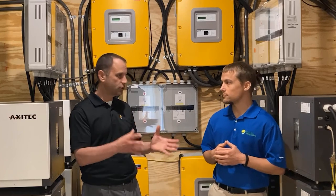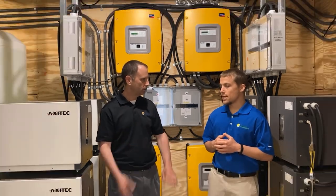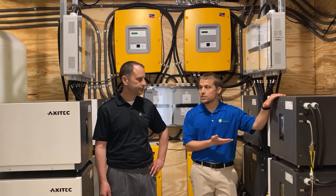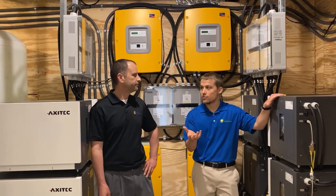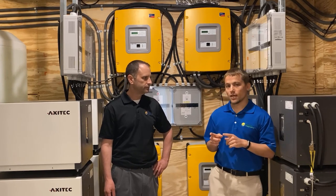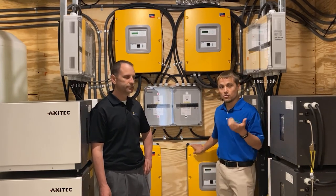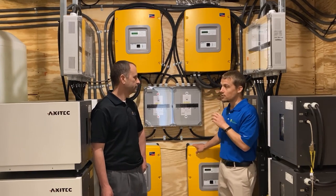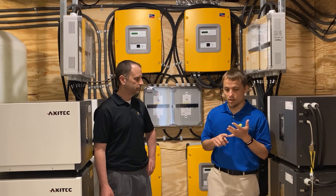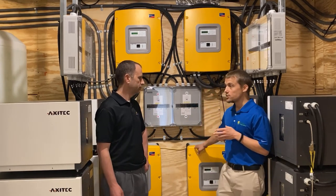Whether you need a system as large as this or could get by with something smaller, sizing is a big part of it. These batteries are 8 kilowatt hours each, and a typical house uses about 32 to 35 kilowatt hours a day, so four batteries could typically offset your load for about one day. But just as important — or more important — are these inverters, which need to be large enough to handle your home's loads, including startup spikes from pumps, refrigerators, and freezers, which have a much higher spike when they start up.